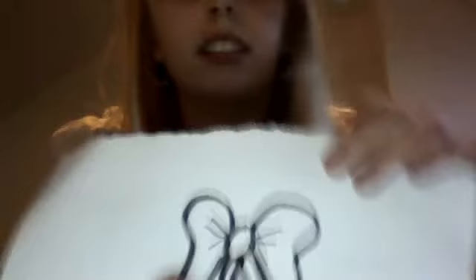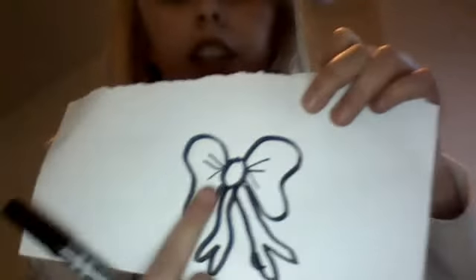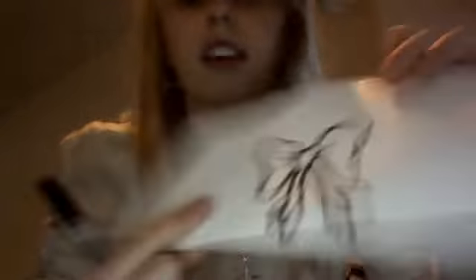Then with your thin end, draw three lines like this at each side. And that is how to draw a realistic bow.